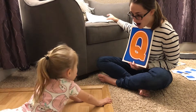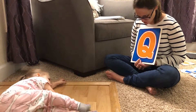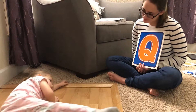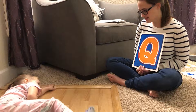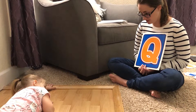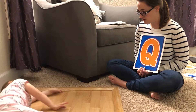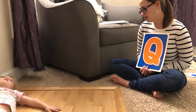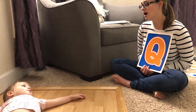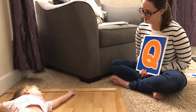Oh, last one. Are you ready? I don't know, but it's a different one. Yeah, it looks a little different from the ones we're used to, but what letter do you think it is? I don't know that letter. It's a Q. Do you know what sound it makes? Quah. Quah. Very good. Great job, baby.